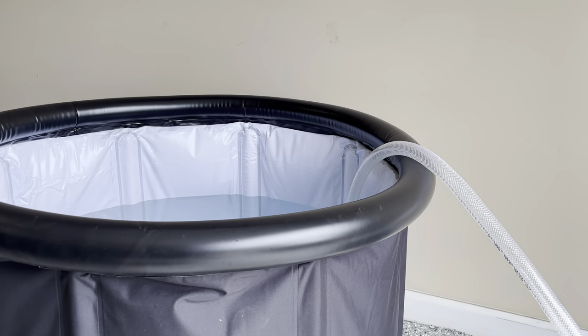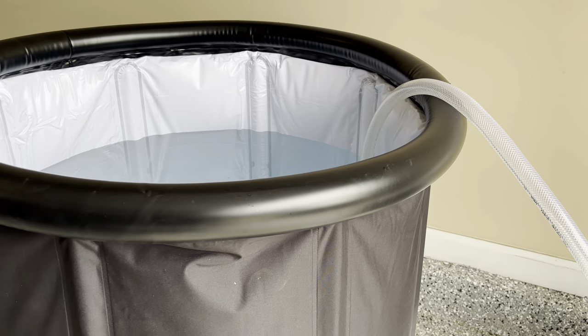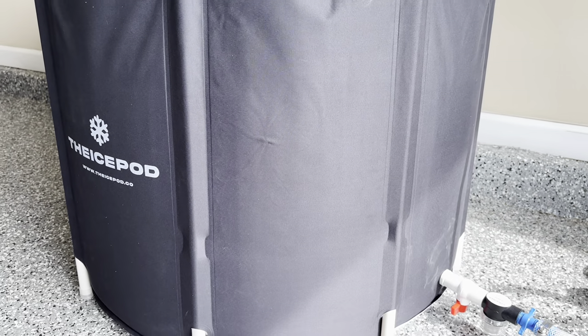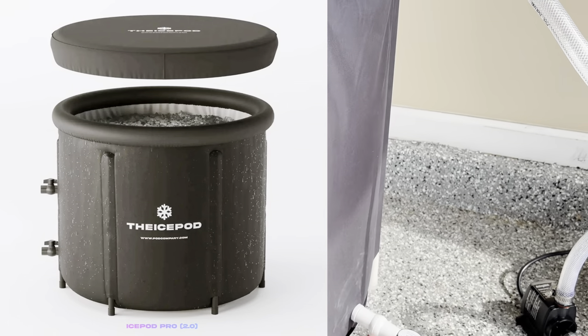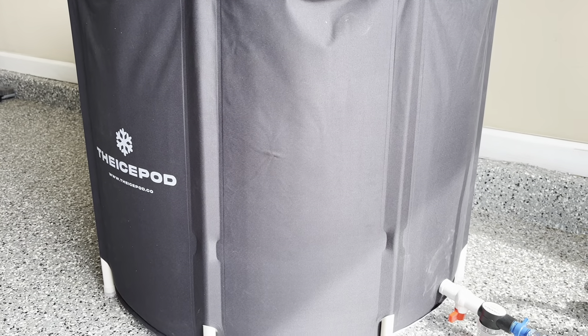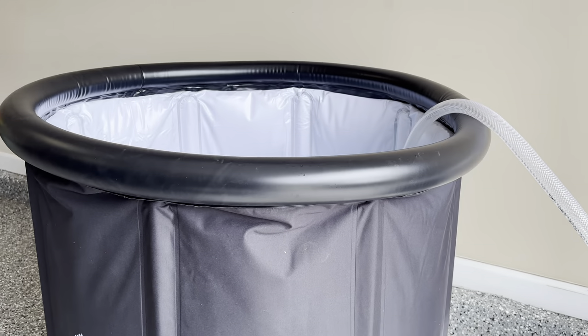The only thing I don't like about this setup is the fact that we have the water return line going over the top. Unfortunately, in this case we have to do that. Just be aware that Ice Pod does actually have a model with two spigots — one down below and one up top — made specifically for their chiller. So if you can get that one and pay a little bit extra, I would definitely recommend it. However, for now, this absolutely works — there's no problem with the hose going over the top like that.